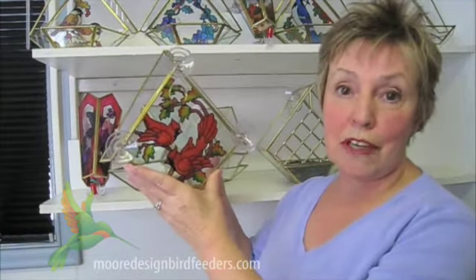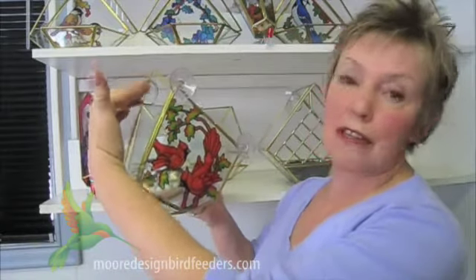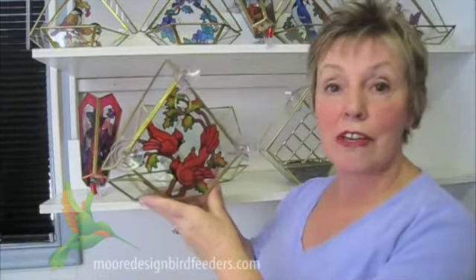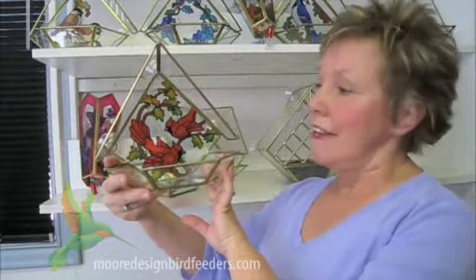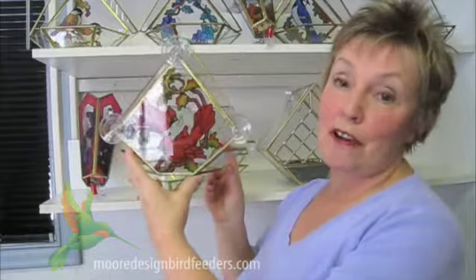The three suction cups hold nine pounds together. For those who feel a little insecure with suction cups, we've also included a little safety line — a wire that you can extend up to a little hook on the top of your window frame. You'll also notice that the artwork is transparent, which means it's going to look beautiful from inside your home as well as outside.